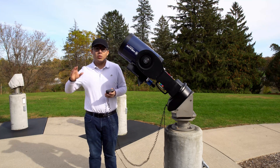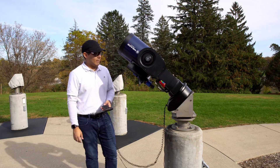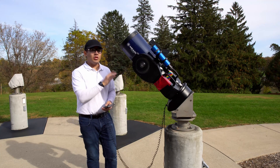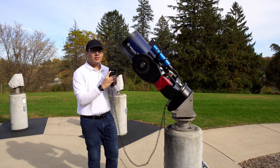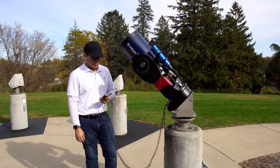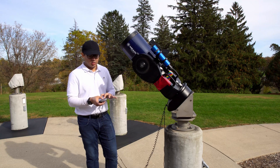Now it'll find Polaris and it'll start to slew — let it do its thing. Now it may stop moving, but this does not mean it's done slewing. Wait until the hand box says it's done or until you hear that beep. Now it's asking us to adjust the mount. We don't need to adjust it, so just hit enter.